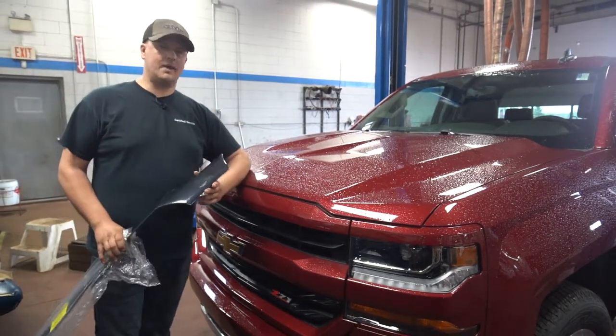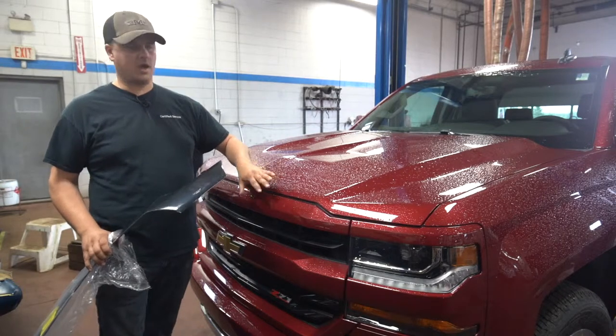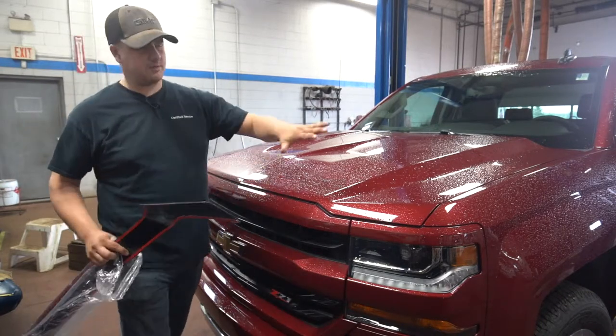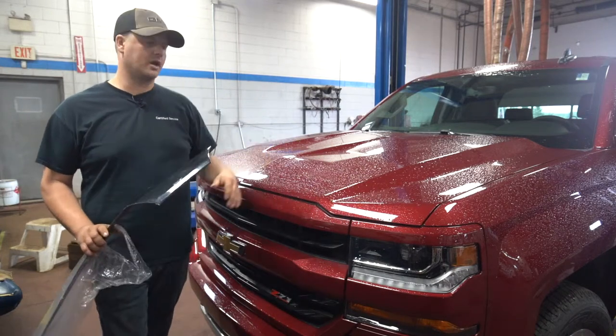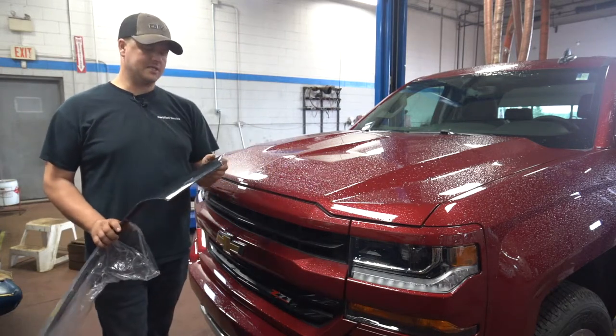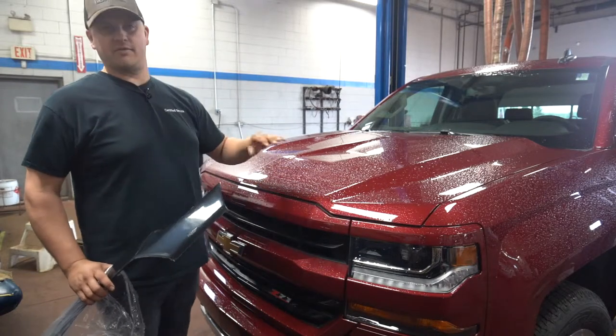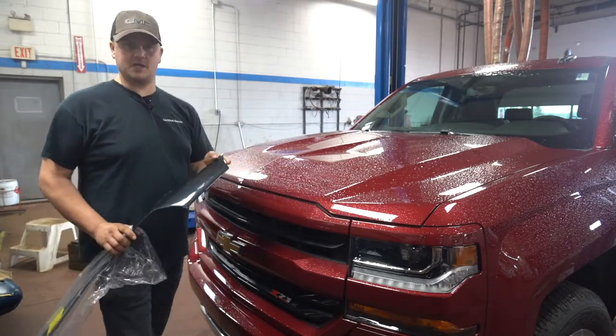There are a couple of main types. There's an AeroSkin, which is what this one is here — it's put on with a two-sided tape that sits flat down on the truck, so it's not as intrusive on the truck and it doesn't stick up. It doesn't deflect the wind as much but it does protect the paint really well, plus it's kind of a low profile if that's the style you're into.